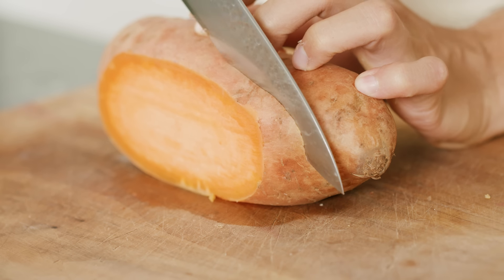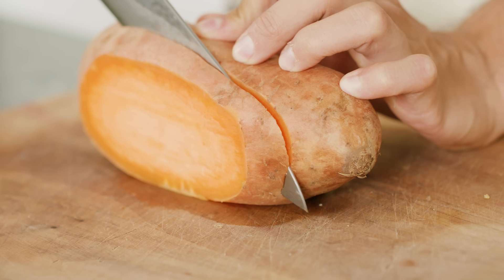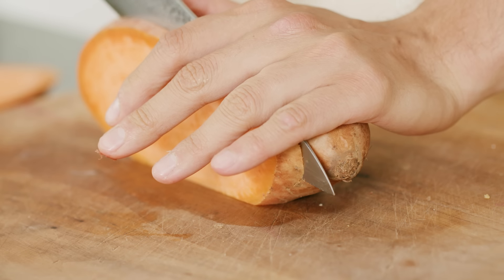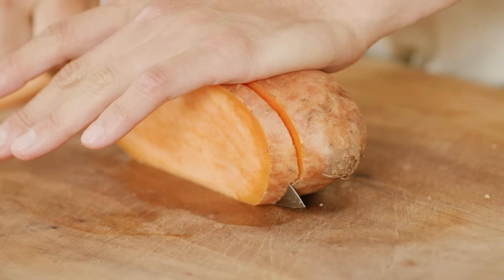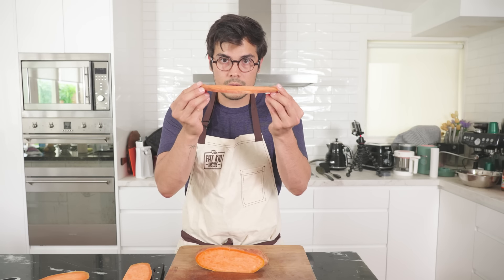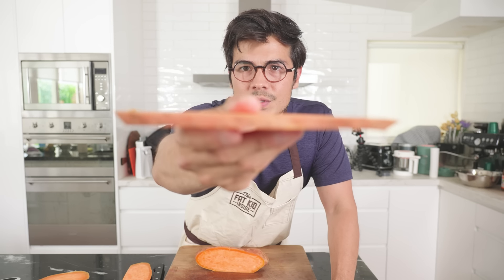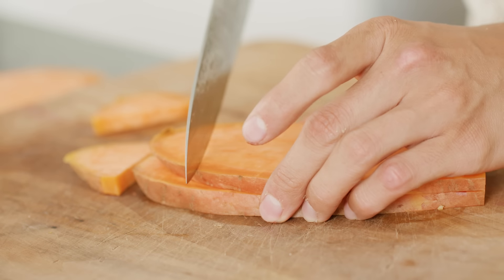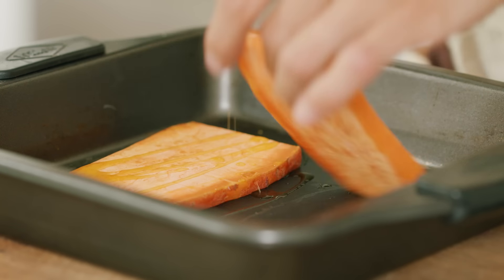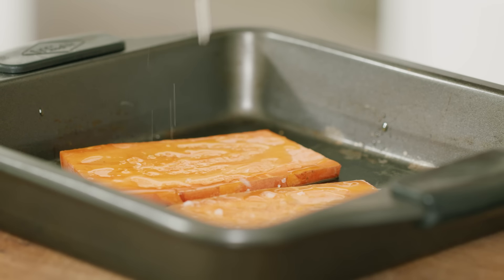I'm going to remove that first one — you can use that for whatever. Then we're going to cut about one-centimeter toast slices. Too thick and it won't cook all the way through; too thin and it will be too mushy. About a third of an inch is what we're looking for. Once you have your slices, drizzle with some extra virgin olive oil and some salt. This goes into the oven at 200 degrees Celsius for about 10 minutes or just until cooked.